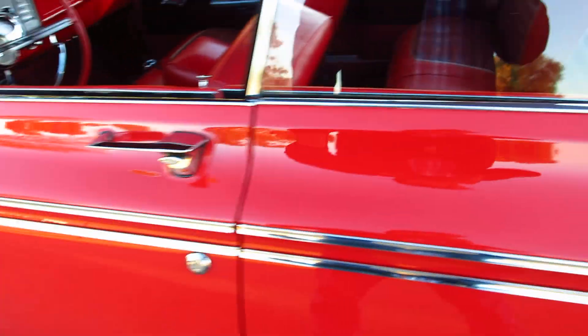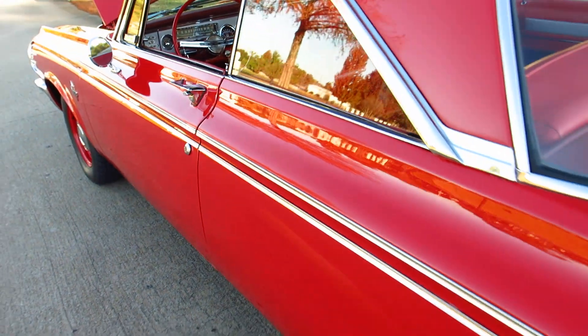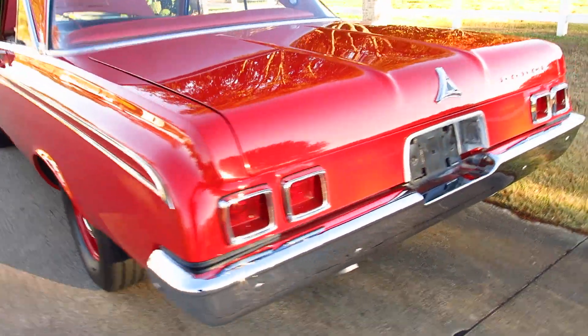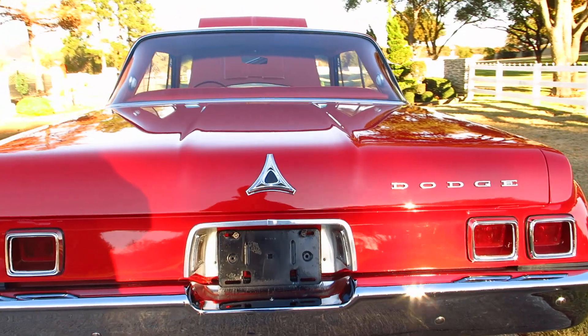You can see all the trim and everything was done really first quality. Let's get down to business and let you hear it run. Nothing like a big block Mopar.